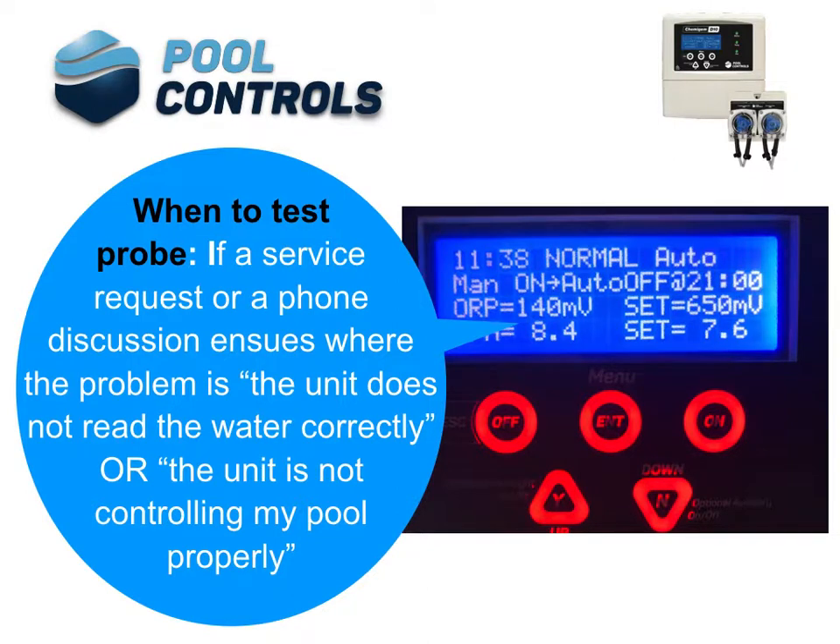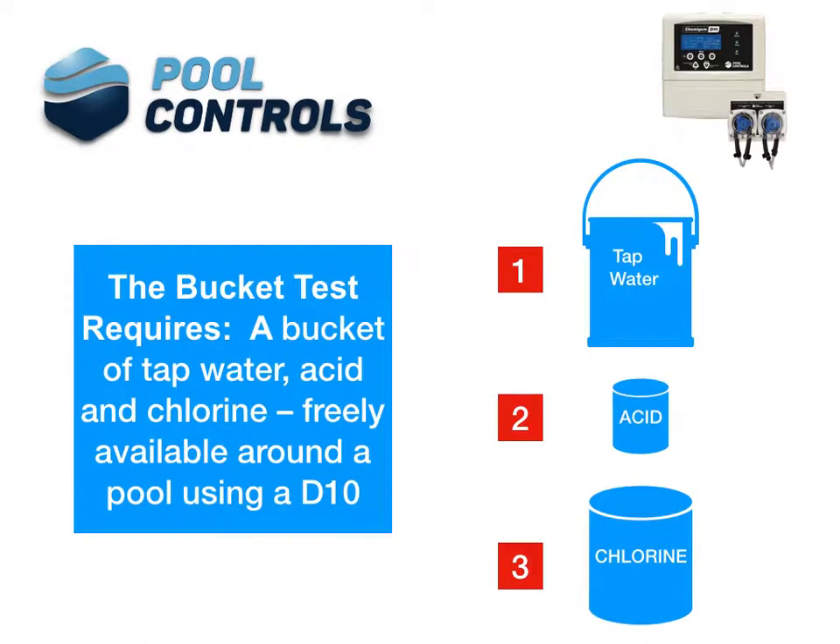When to test the probe? If a service request or a phone discussion arises where the problem is the unit does not read the water correctly, or the unit is not controlling the pool properly. The bucket test requires a bucket of tap water, acid and chlorine, freely available around any pool using a D10.